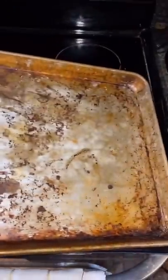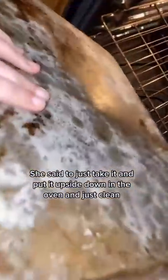All right, this is what we're working with. She said to just take it and put it upside down in the oven.